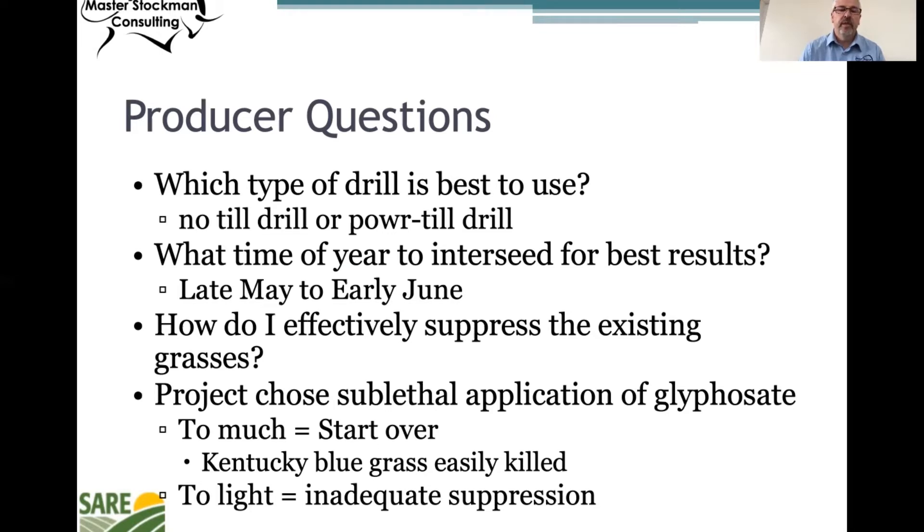The method they found to work best was a sublethal application of glyphosate. It's a little tricky — if you put too much glyphosate down, you're really starting over as you can kill out your grass. If you put too light an application down, it's inadequate for suppression. So really be careful in terms of how you dial that in. The project found that glyphosate suppression really did offer the best opportunity to interseed these legumes.